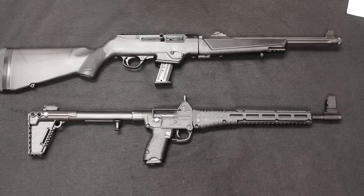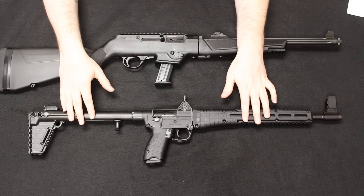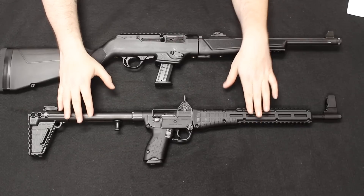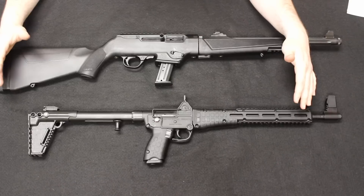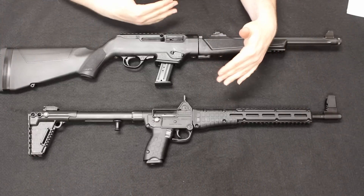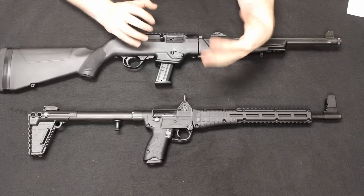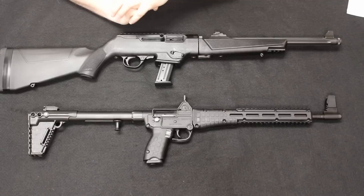Today's video is a tabletop review and comparison of the brand new Ruger PC9 Carbine and the Kel-Tec Sub-2000 — this is a Generation 2 9mm with Glock magazines. We will be doing a point-by-point comparison, starting up at the muzzle, moving all the way through the back, comparing every single detail of these two carbines, so when you're making a decision between the two, you are more informed of what both of these platforms have to offer.